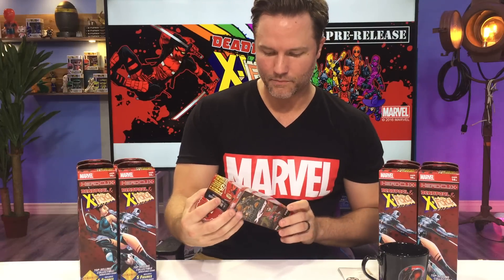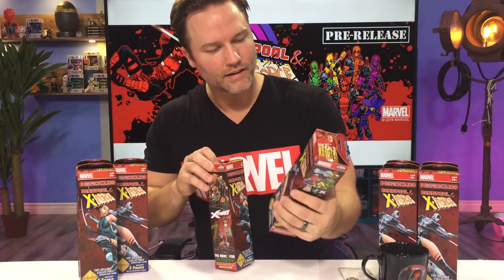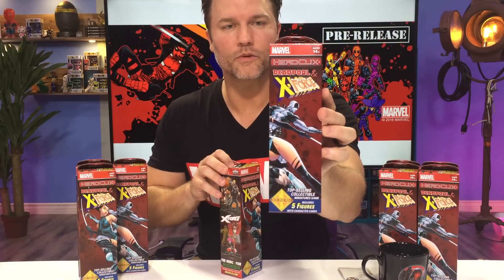What is up everybody out there in Heroclix land? This, once again, is Scott Porter with another quick and dirty unboxing series for WizKids Heroclix. This time starring the one and only Merc with the Mouth, Deadpool and X-Force. Let's see if we got a box that has Deadpool on it. There you go. Little Deadpool and X-Force.